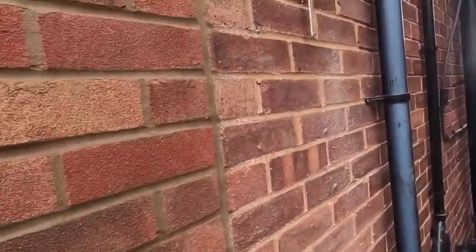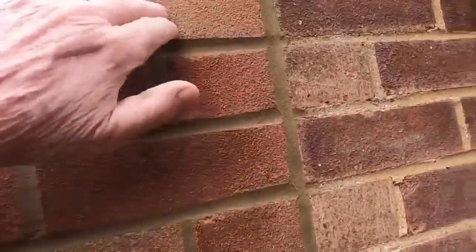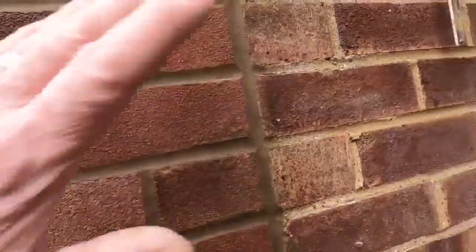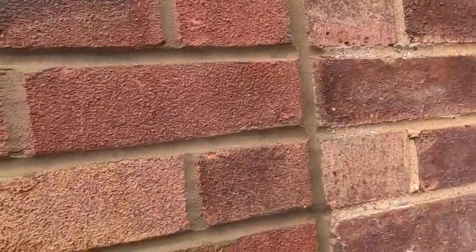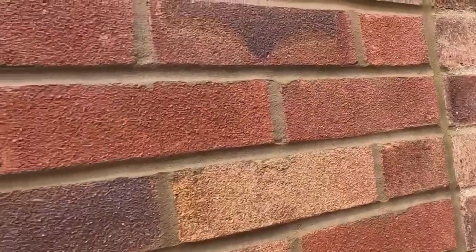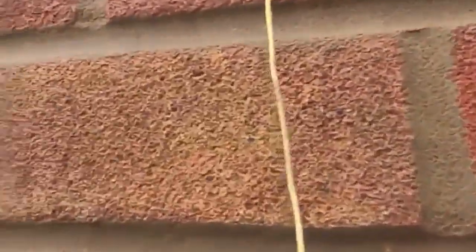Another thing I forgot to say — when you're setting out, always remember to get the bond right. It's a stretcher to a stretcher, a header to a header. You know, the times you see a stretcher against the end, you think, why have you done that? Mistakes are made, but it really doesn't look right. And once you've done it, it's done, isn't it? There's nothing to do about it.